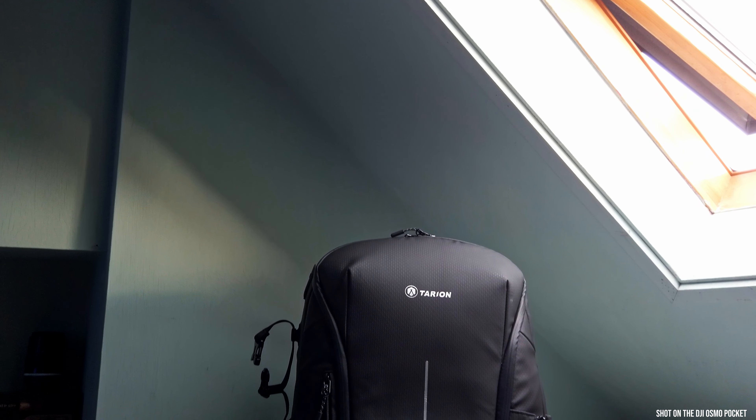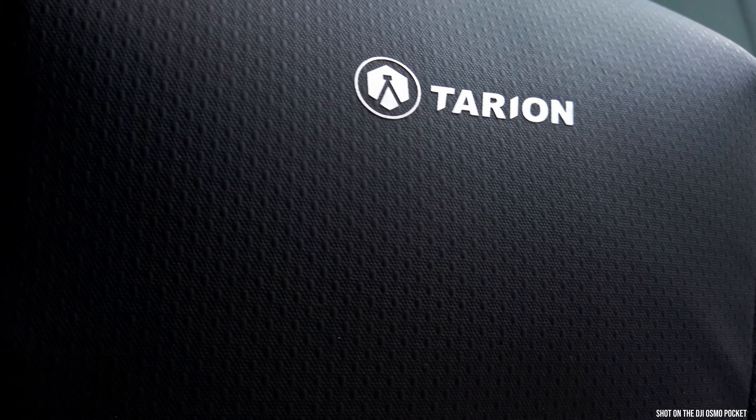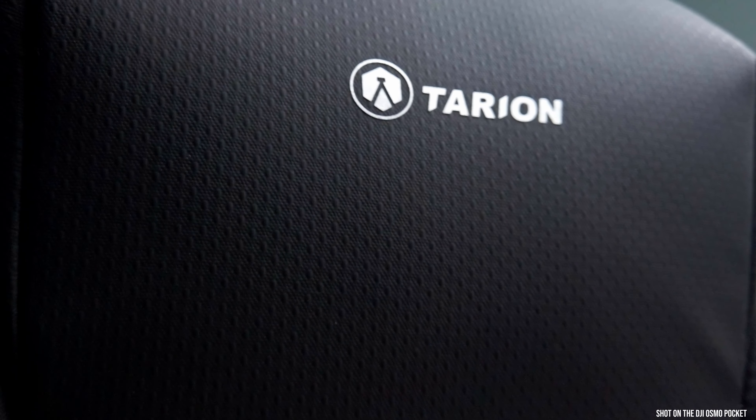This is the Tarion Zone Backpack. First off looking at it, it's got a really lovely design, a nice feel to it. There's a nice little bumpy texture, which I think is intentional for the purpose of getting rid of water and dust so it doesn't settle on the bag. It does look like a very slim, small bag, so it's not going to take up too much space when traveling on a plane, in your car, or taxi.